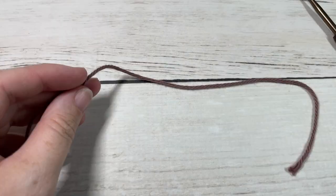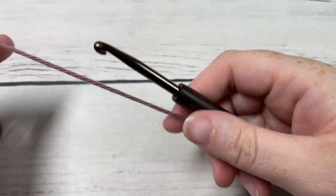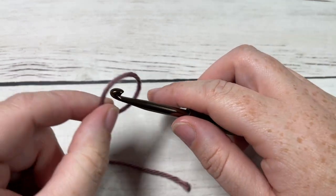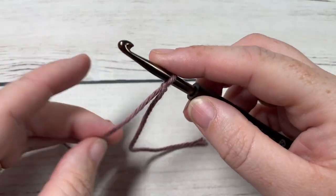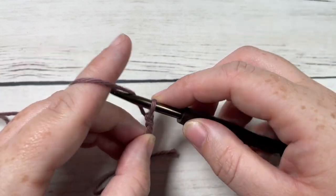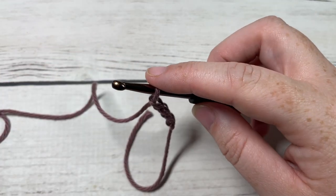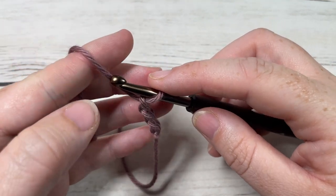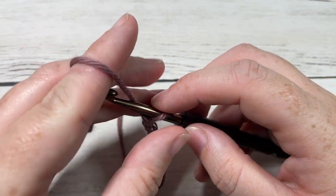We'll be working this stitch in rows, so we're going to start by making a slipknot and then working a foundation chain. The foundation chain needs to be a multiple of 10 stitches plus two. Today I'm going to be chaining a total of 32.